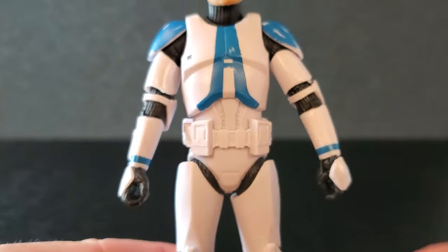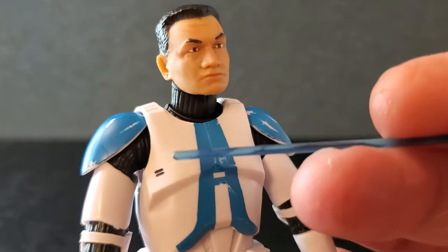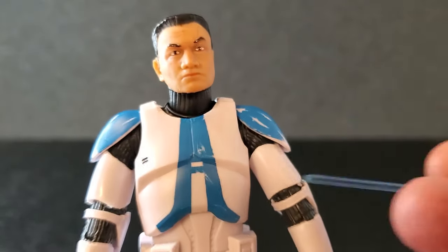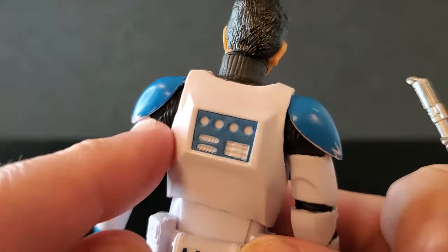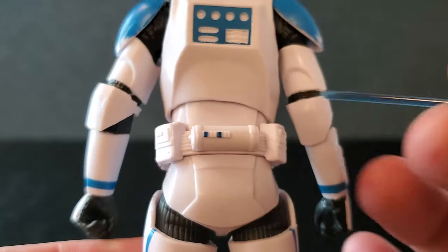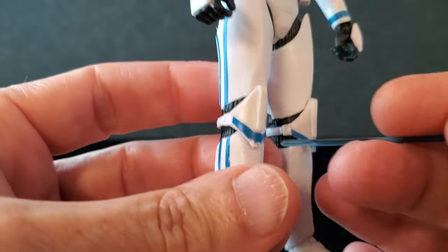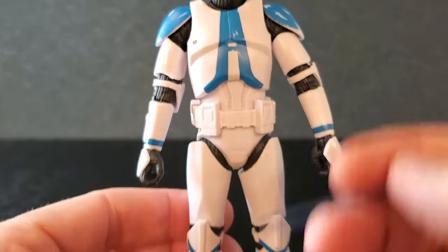From the neck down, it's clone armor — we've seen it before. This little black detail there is nice. It's a pretty cool shade of blue, a little bit different from the other 501st blue we have on the shelf, but it's fine. On the back they did paint that, which is a nice touch. The belt has a couple of little black details that look good, the stripes look good, and the little stripe on the knee guard looks nice.